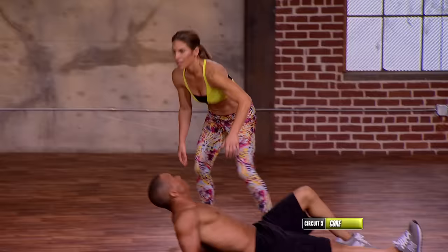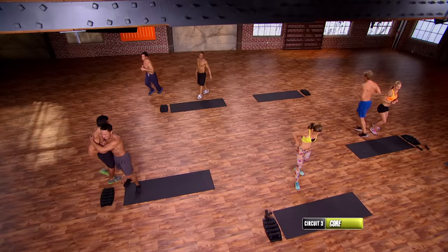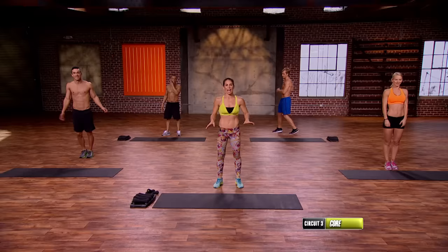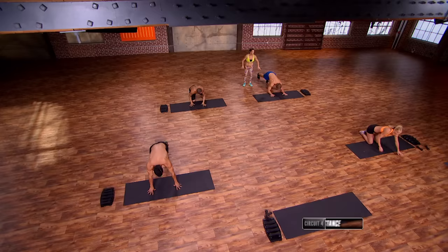Awesome — last circuit, circuit four. Switch it out everybody. These are flat out ugly. We're going from little lane push-ups to crucifix push-ups. We're gonna start with Chris — he's gonna show us how it's done, then I'm gonna show you how to modify. Three, two, one.